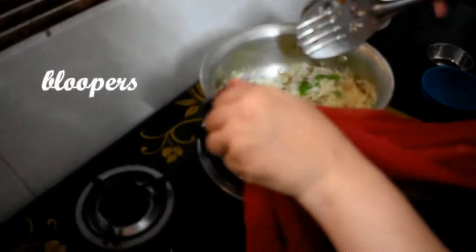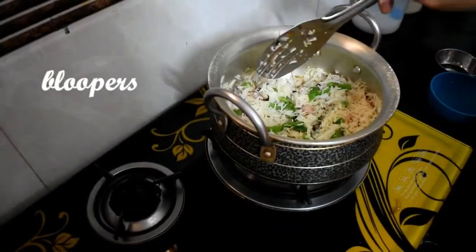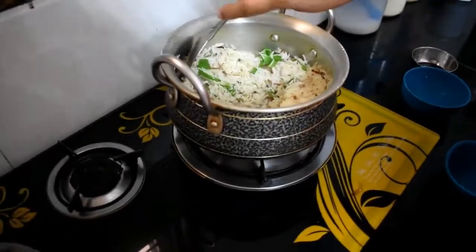But if you like pulao, you can eat pulao. Let's take a look.